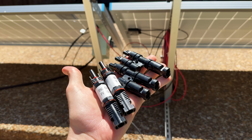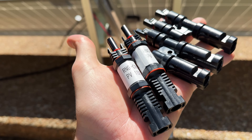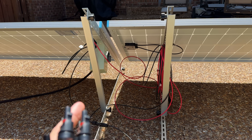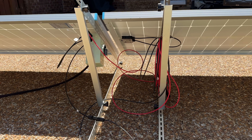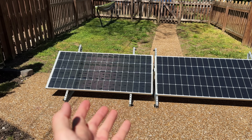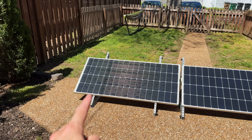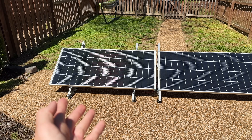Compare that to parallel wiring where you have to buy branch connectors and potentially fuses, and pay closer attention to wire sizing as well as your power station's current limits. The only thing parallel wiring has going for it is that it works better in the shade — and yes, my yard has a lot of shade, which will soon be covering this panel.